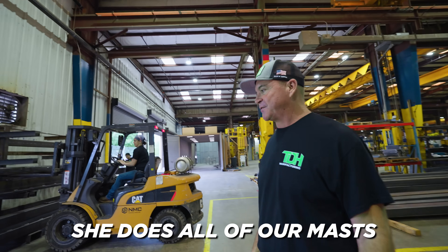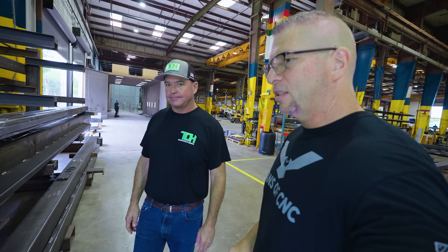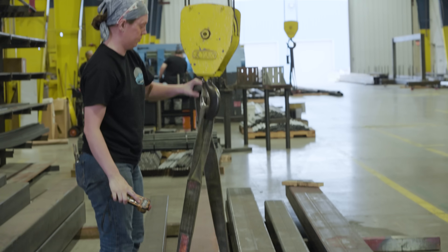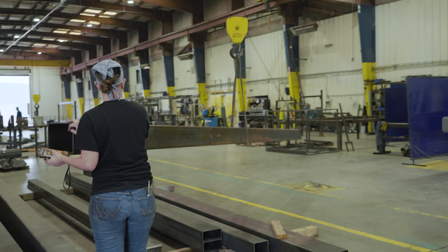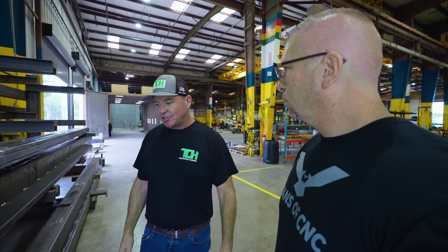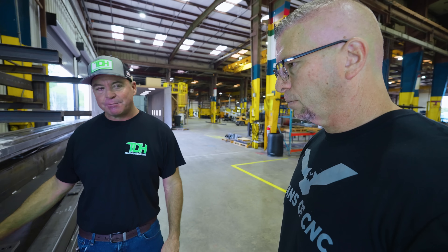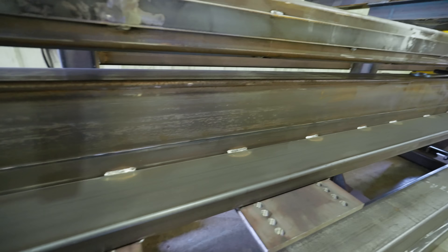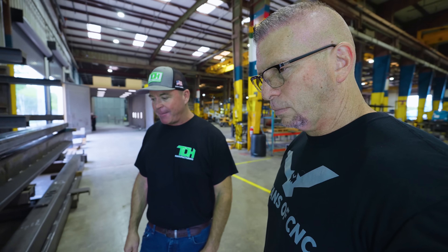She builds all of our masts for all of our rigs. It's a shame you don't see more women in manufacturing, because it's a good-paying technical job they can do well. She is just meticulous and has beautiful welds — all of them equally spaced. She just does a fabulous job.